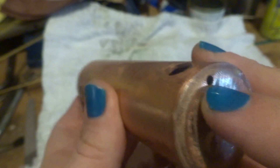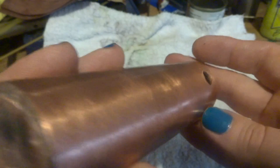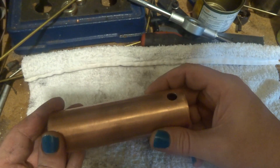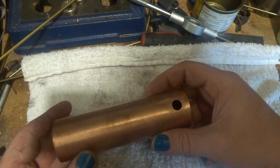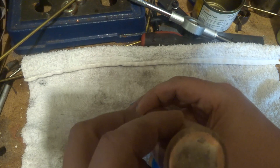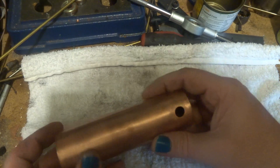There's the hole for the steam pipe and the one for the safety valve and filler bush. Thanks for watching guys — next time I'll have a look at the boiler fittings and do a little bit more to this. More soon.